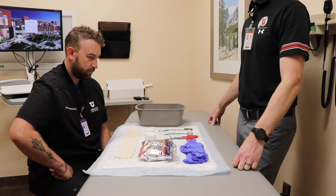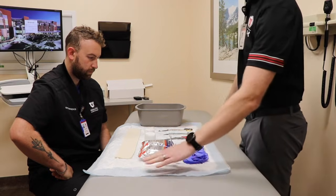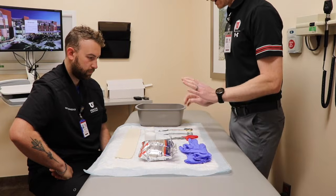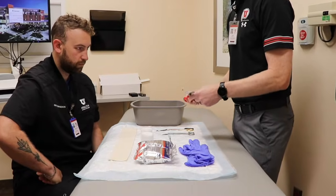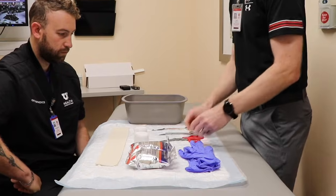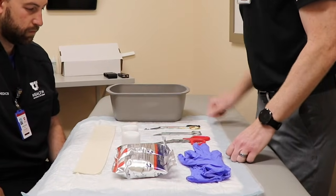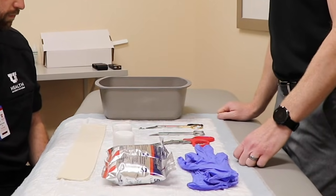Here are our supplies that are needed. We like to use one of these chucks just to keep things clean since this is a messy kind of procedure. Got a set of gloves, a bunch of different scissors. It is highly recommended that you have specific casting scissors because the casting tape does tend to screw these things up. Two rolls of casting tape, two rolls of padding, and then the stockinette for the arm as well as the thumb. And we got some water here as well to help with molding.